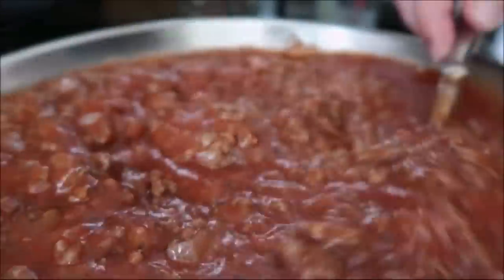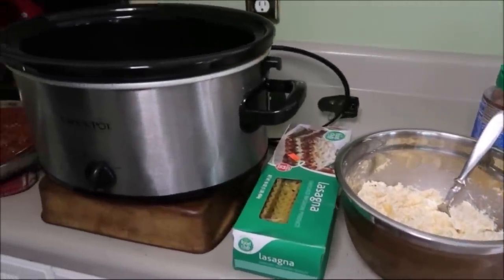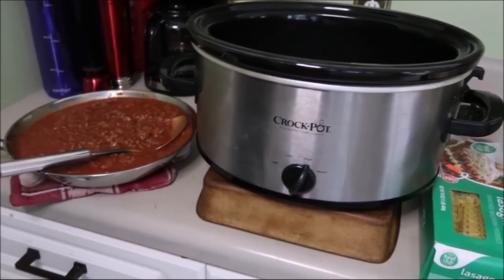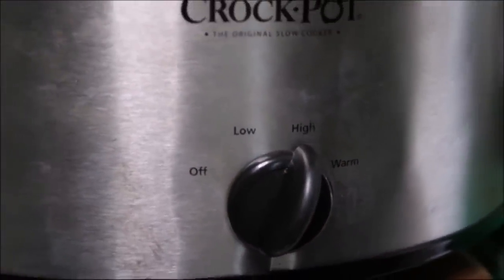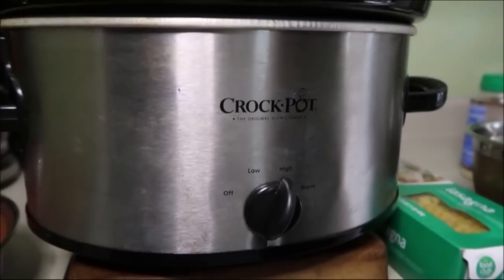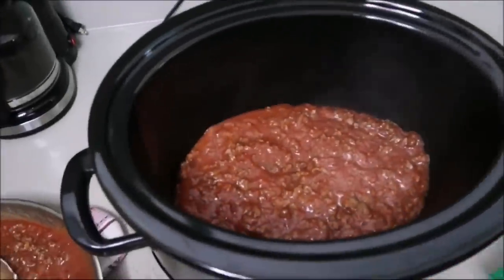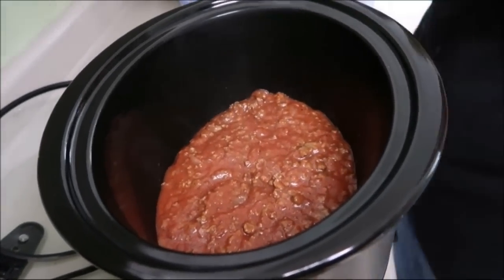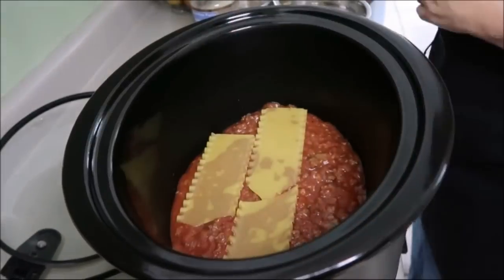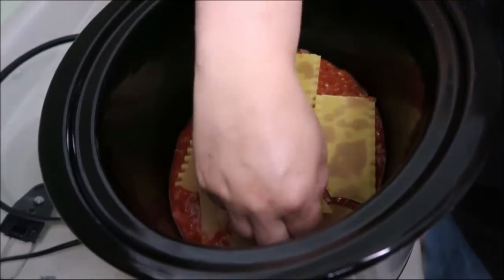Now I have everything set up — the cheeses, the lasagna noodles, and the meat sauce here by the crockpot because we're going to begin our layers. Make sure you plug your crockpot in and turn it on high. We're going to cook it on high for four hours. Start with a meat sauce layer — just put that on the bottom and make sure it covers it well. Then we're going to play a little game of noodle Tetris. Break the noodles up in advance and place them so they kind of cover that whole area of the crockpot. It can be a little challenging, but sometimes amusing.